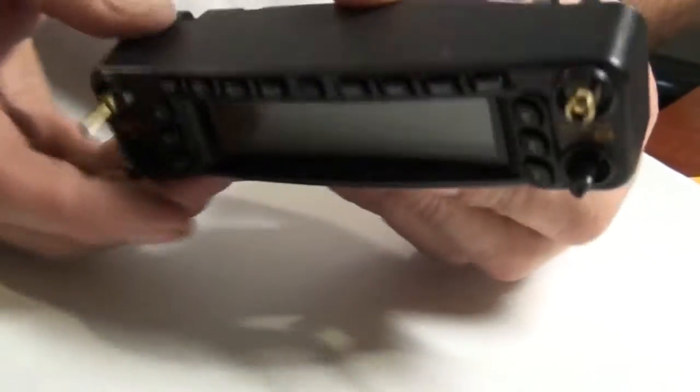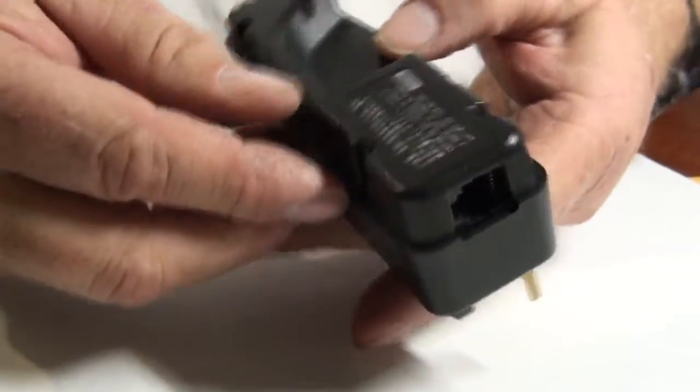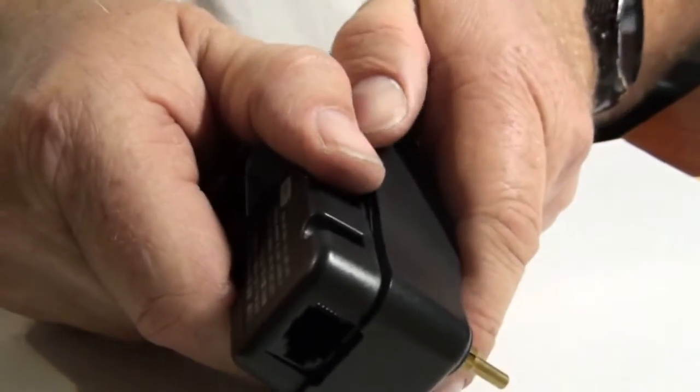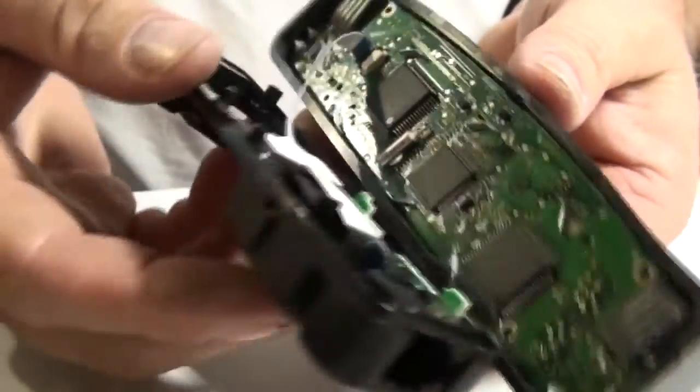Alright, we're ready to disassemble the control head. I found out if you just turn the control head backwards and right in the middle of the back here, if you just kind of pry down it separates and opens up. There are two little tabs that just hold it in there.